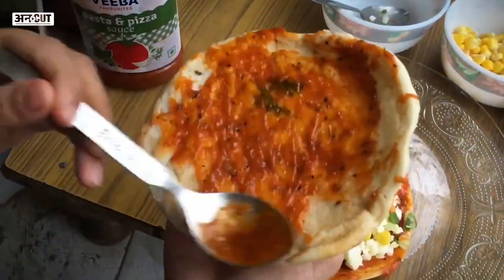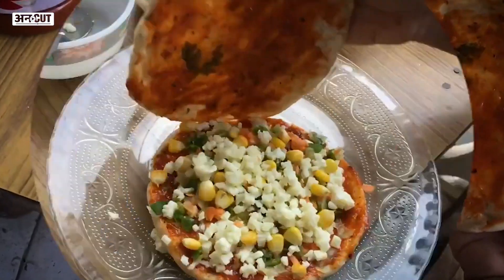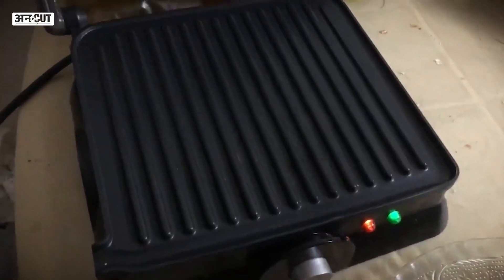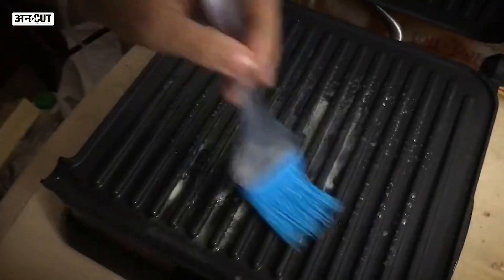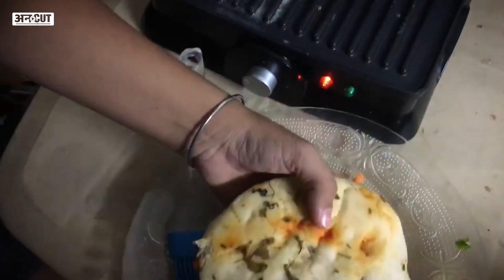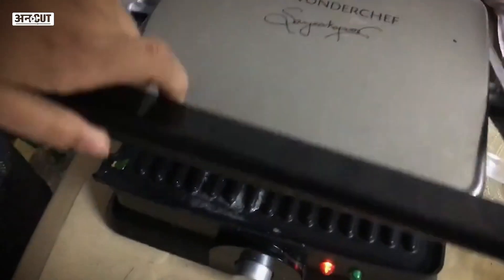We'll spread the sauce well to each corner. After this, we'll close it. Now we'll take the grill and set the temperature. We'll add a little bit of butter, spread it well and let it melt. Then we'll close it on the grill.